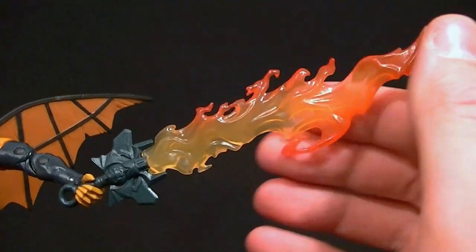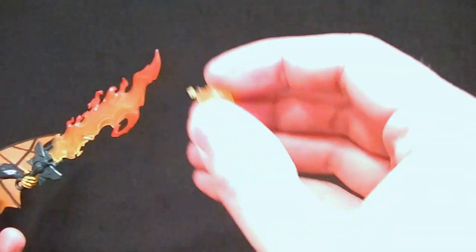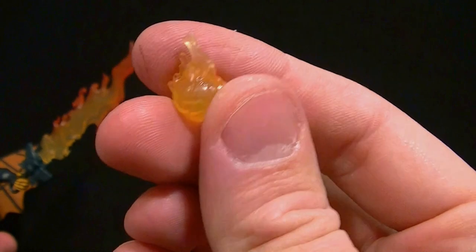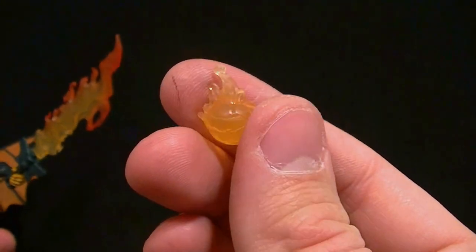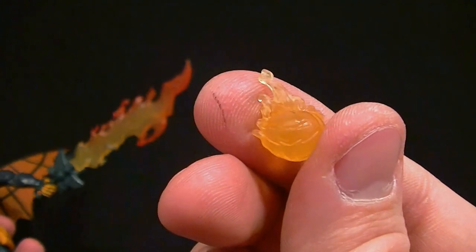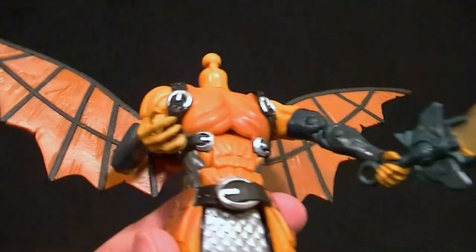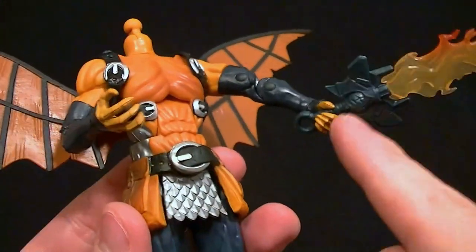Nice translucent plastic with shading on the sword, so I do like that. He also comes with a pumpkin bomb — I'm not sure if that pumpkin part is supposed to be painted. It is sculpted like it should be painted but it's all translucent, so I'm not sure about that. The hands are not the same — he can hold the pumpkin bomb in one hand and the sword in the other.